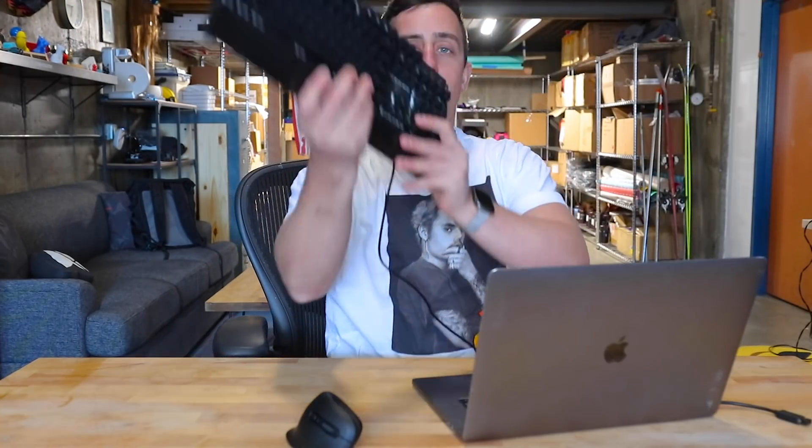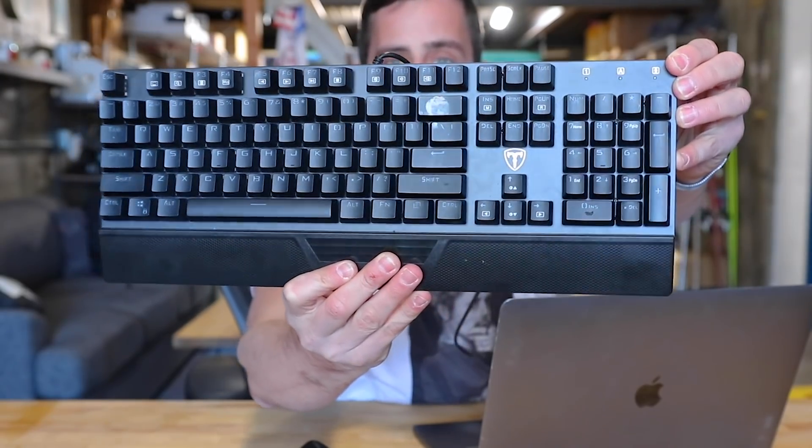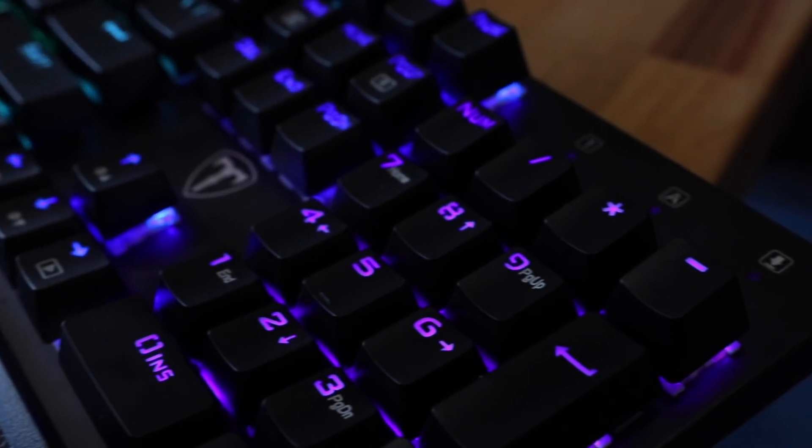I'm going to give this mouse a test run while we create our unnecessary invention today, but the real star of the show is going to be this gorgeous mechanical keyboard that Vixing also sent me. This model is Vixing's mechanical gaming keyboard and it has a rainbow LED pattern across the entire keyboard. They also gave me a discount code for 20% off.